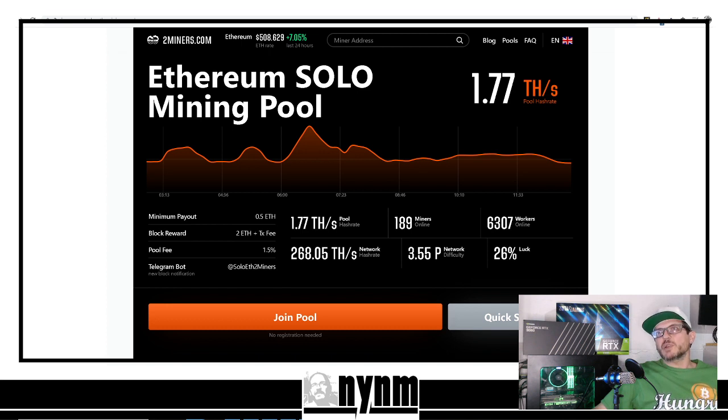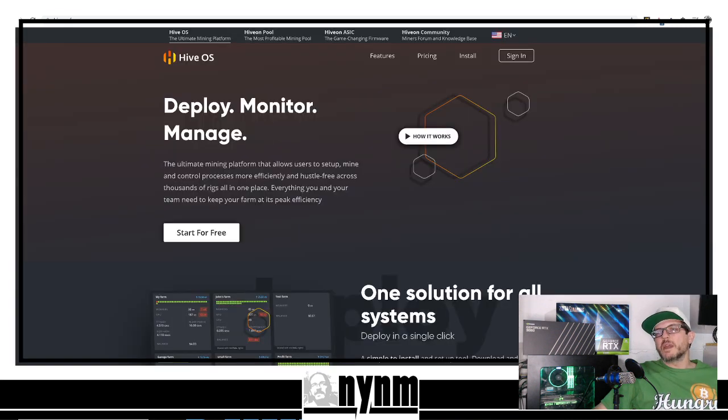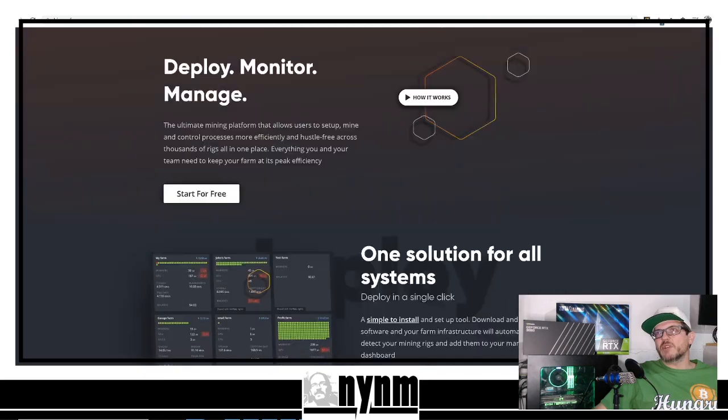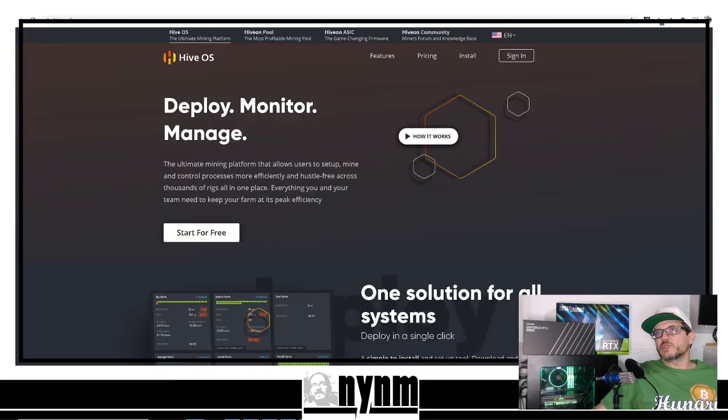First things first, you typically want to find a mining pool. We're going to show you how to do that in just a little bit, but we're going to be using twominers.com. By community request, we're using Hive OS — it's an operating system that you put on a thumb drive, SSD, or something like that to run your GPU miners. You can also run ASICs with Hive OS.